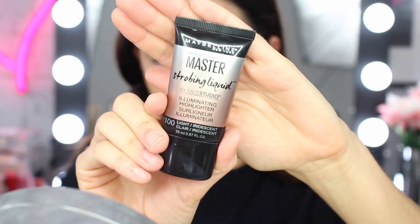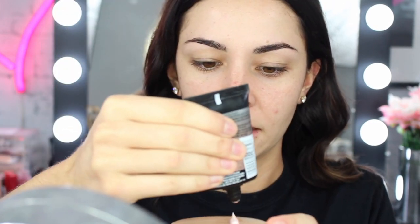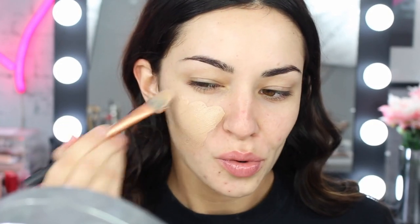Next I'll use my Maybelline Matte and Poreless Normal to Oily Skin Foundation in the color 235 Pure Beige. Even though it's a matte foundation, because I want more of a glowy face today, I'm going to mix in the Maybelline Master Strobing Liquid Illuminating Highlighter in 100 Light Iridescent. So I'm going to mix these two together — I just sit them on a lid. I've got fake tan on because I'm quite pale at the moment.